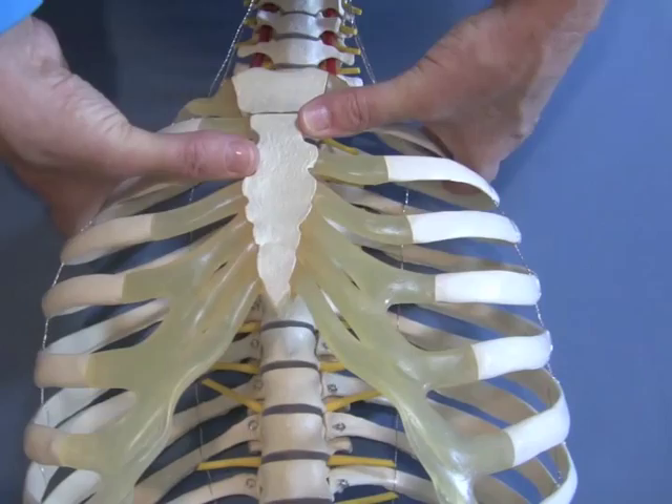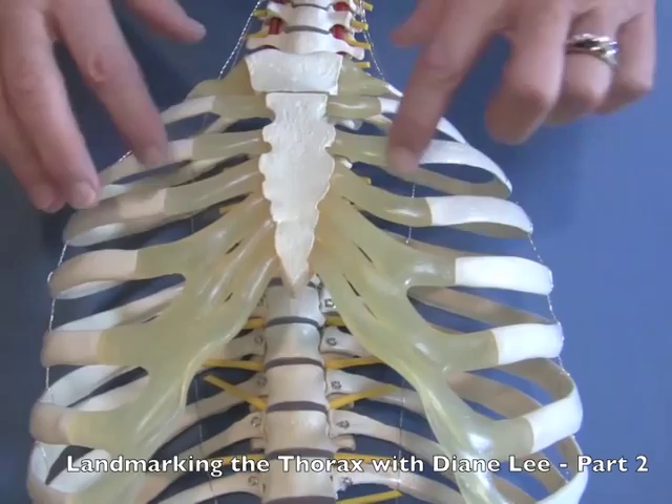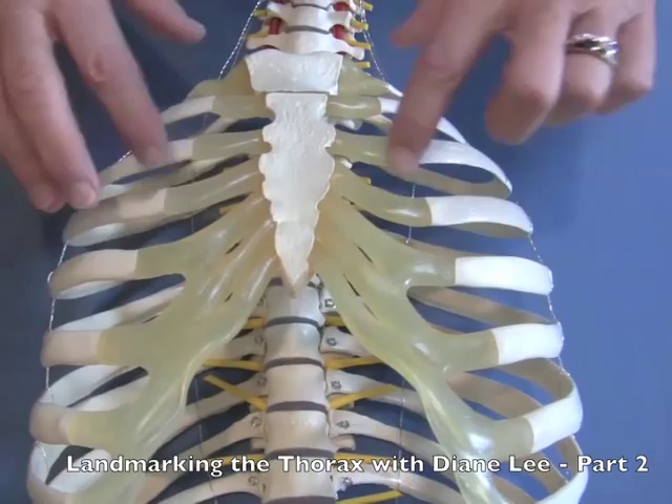We're going to be doing some ring corrections where you're on the second ring and on the third ring. So it's really important to be able to landmark from the front and know: is this two, is this three, is this four? This is a much easier place to do your positional testing and landmarking than on the back, because on the back it's under a whole bunch of muscle and it's covered by the scapula.